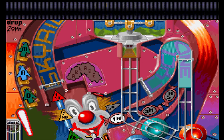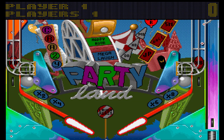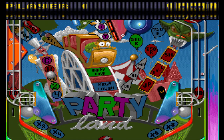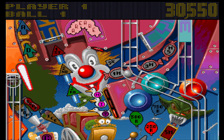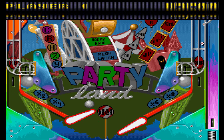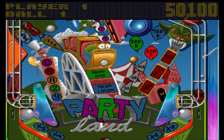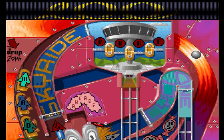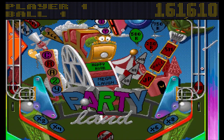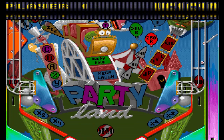Here we go, getting this first table underway. There is a skill shot which I completely messed up. You can also see there is now an additional flipper up towards the top of the screen. Three of the four tables have this additional flipper, which is quite handy — especially if you can actually use it properly, which I failed to do.